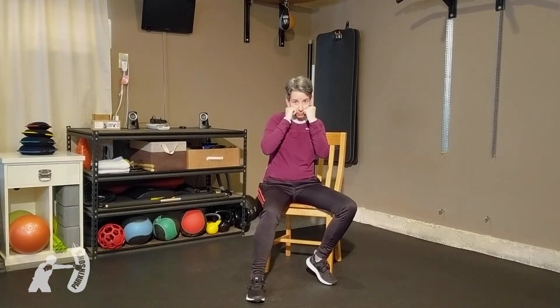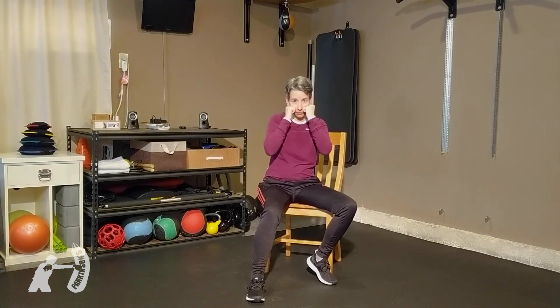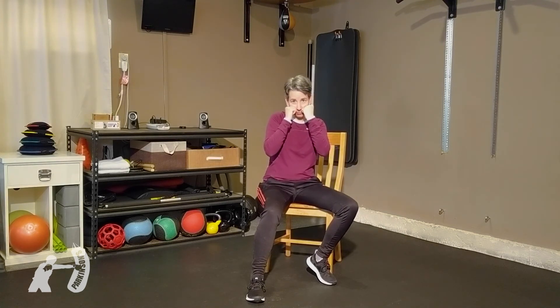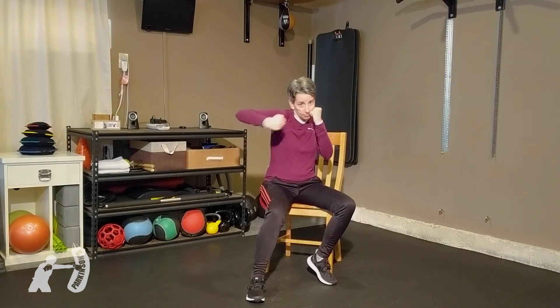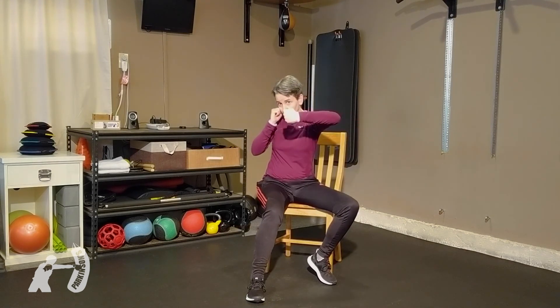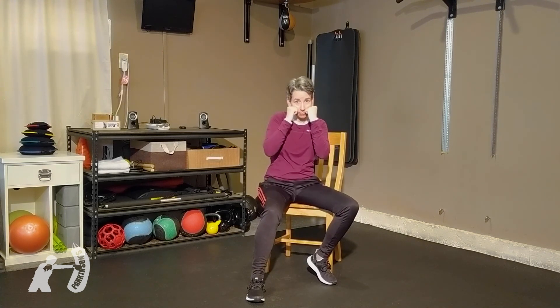Number four is your left hook — palm down, palm faces you. Five is your right upper, palm facing you. Complete that sixth punch — left upper. Let's see it: one, two, three, four, and finish with the uppers. Let's see some slips — upper body moves, not just your head.